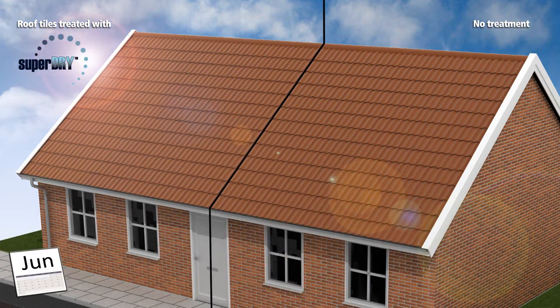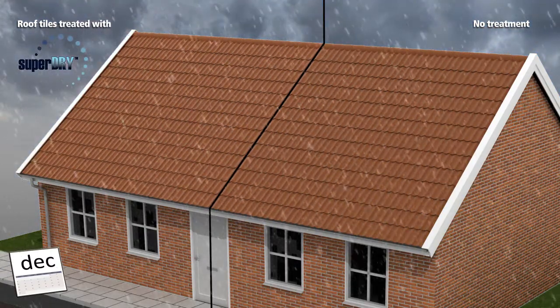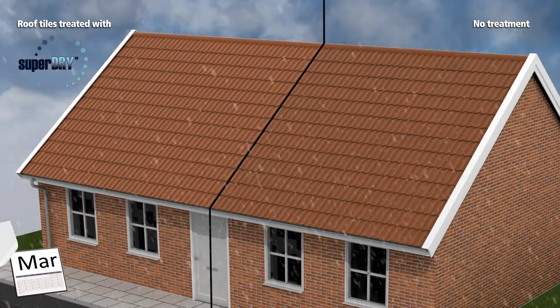The unprotected roof tiles pick up dirt. The protected part of the roof tiles stays clean even without washing.